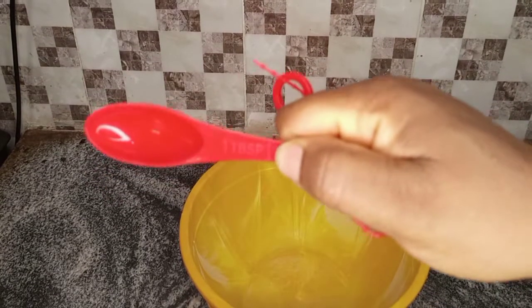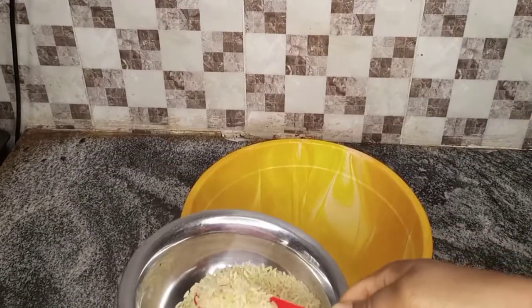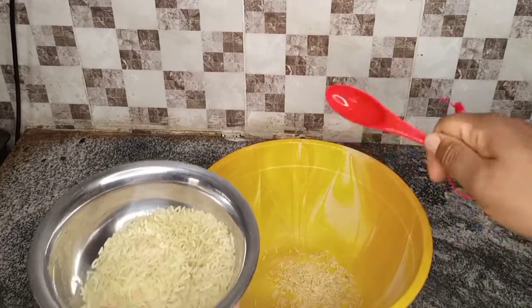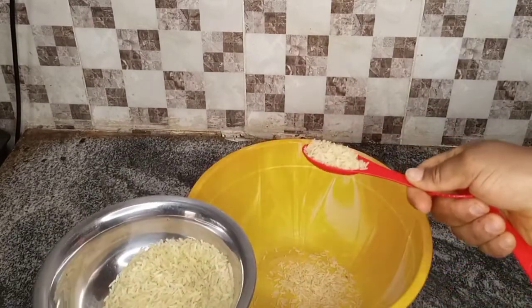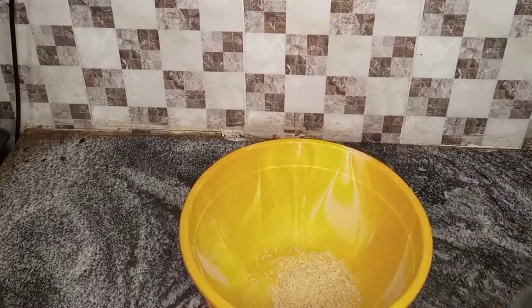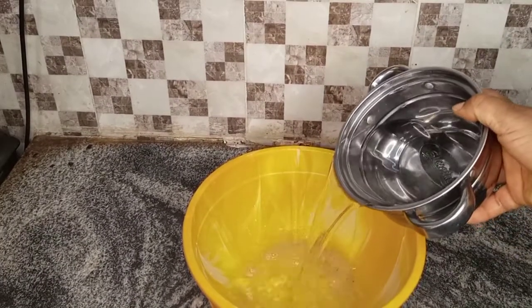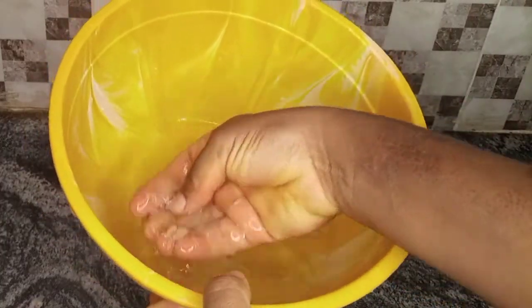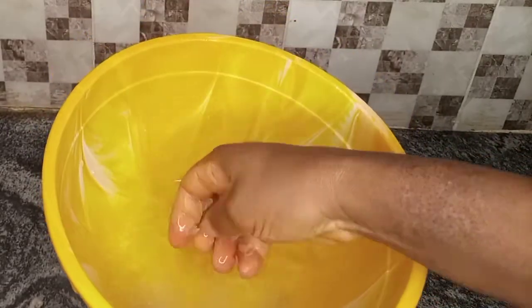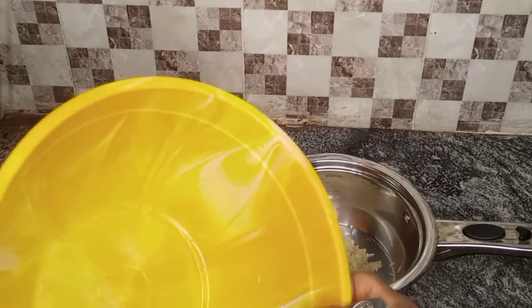To make this recipe I'm doing about two tablespoons of rice. What I'm going to do is go ahead and wash the rice properly. Make sure you wash it — I washed it about two to three times, because you're not going to parboil it. You just cook it straight, so make sure you wash it very well.